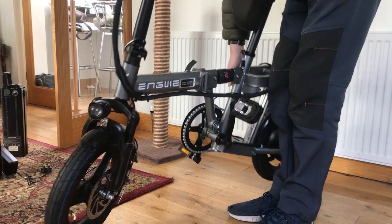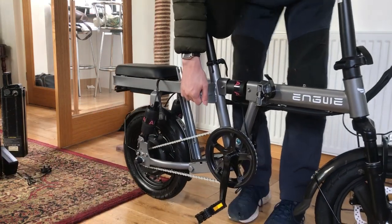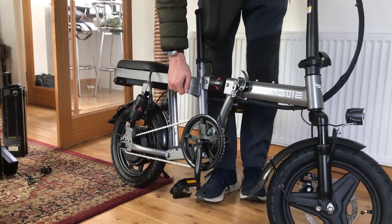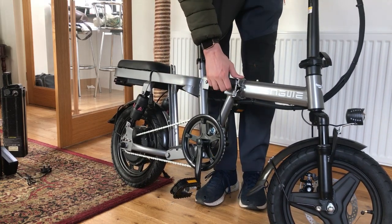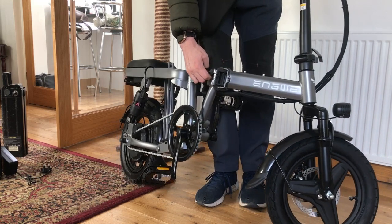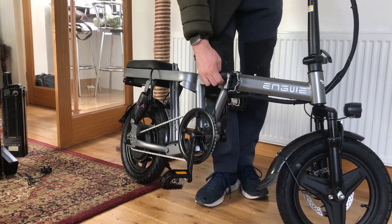It is foldable — it does fold up. You can unfold it with this clip here, you just push this up, unlock it and it will fold up.